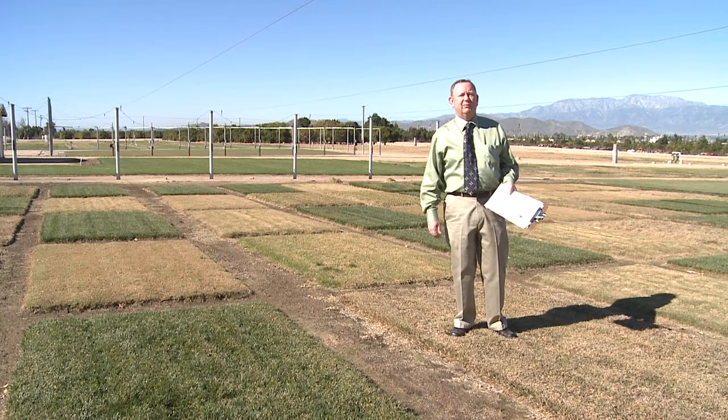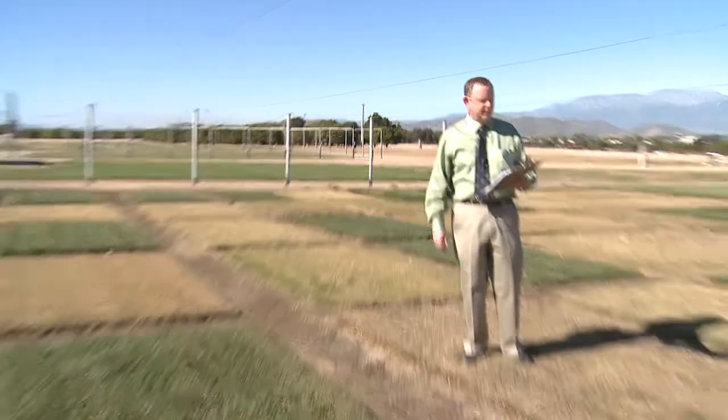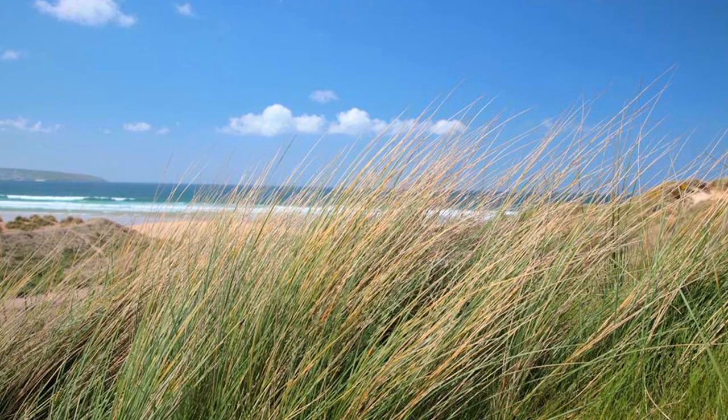I'm Mike Henry with the University of California Cooperative Extension. Marram grass is a bunch grass typically found in seaside dune situations.